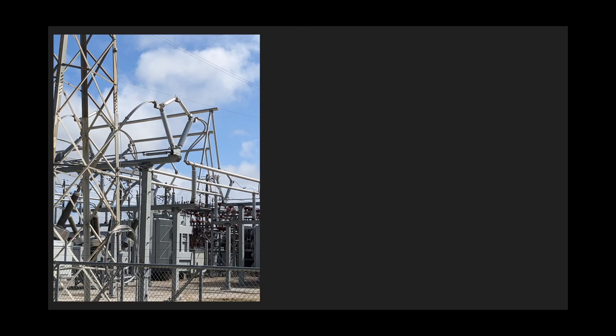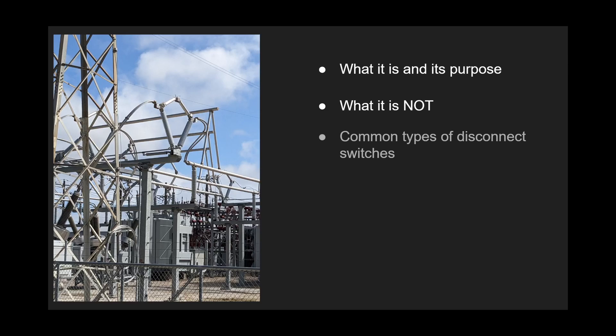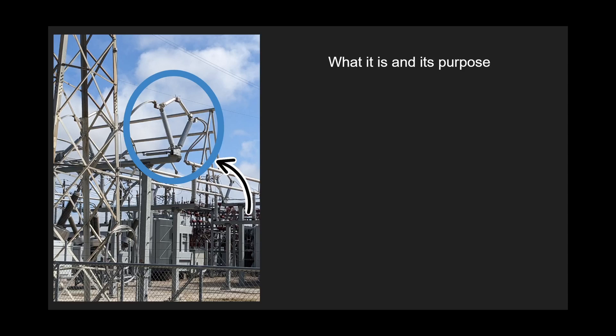Hey friends, welcome to the channel. Today we will be talking about disconnect switches — specifically what they are and their purpose, what they're not, common types of disconnect switches, and how they operate. I am an electrical engineer based in Texas, and on this channel we explore and expand our knowledge on all things related to substation design engineering. Let's get into it.